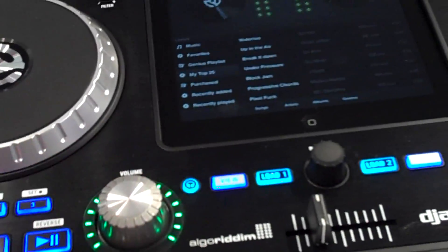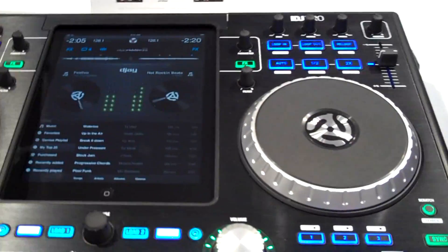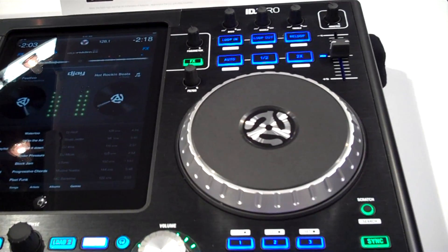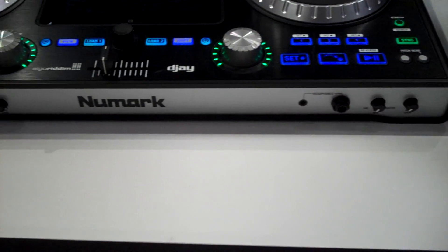Of course we added a crossfader, we have volume knobs. Audio-wise we have XLR in the back as well as RCA, and of course we have your headphone output as well as an auxiliary input.